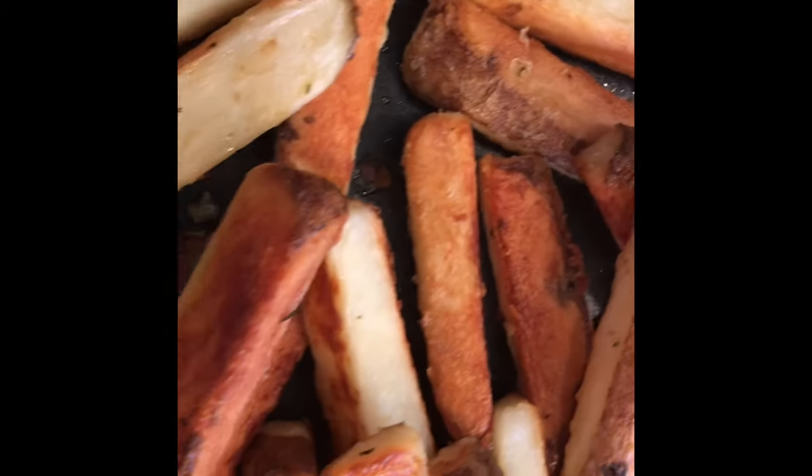Hello and welcome back to another episode of Cooking with Sunny. Today we're going to be making the most amazing baked french fries.